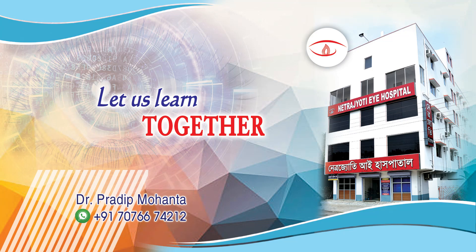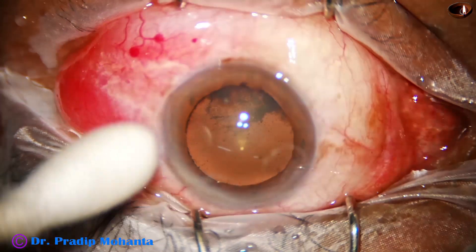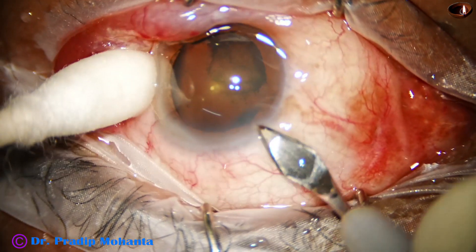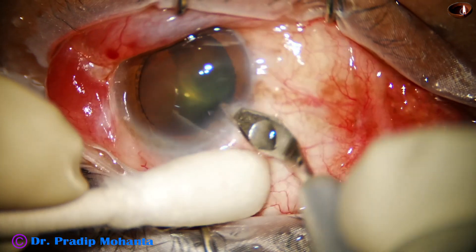Welcome to my birthplace at Ranakha, Muslim, Bengal, India. Let us observe this totally unirrigated surgery. This is a posterior subcapsular cataract. The nucleus is very soft.